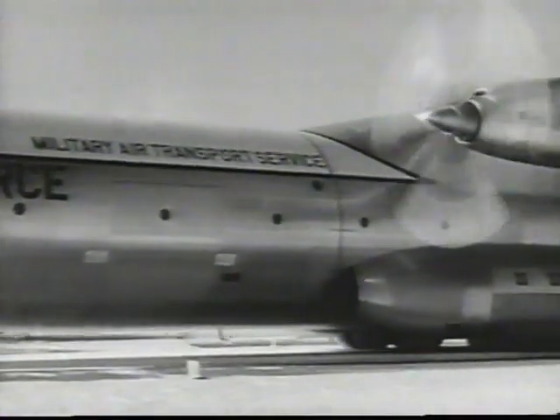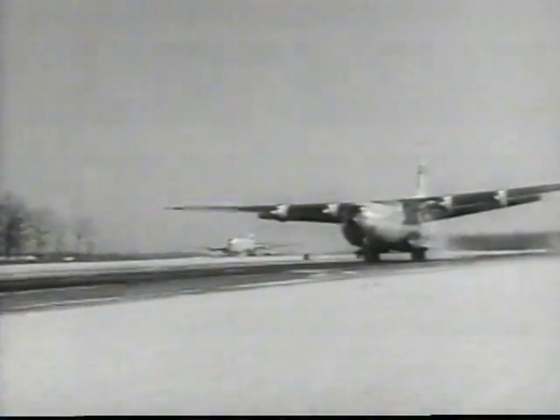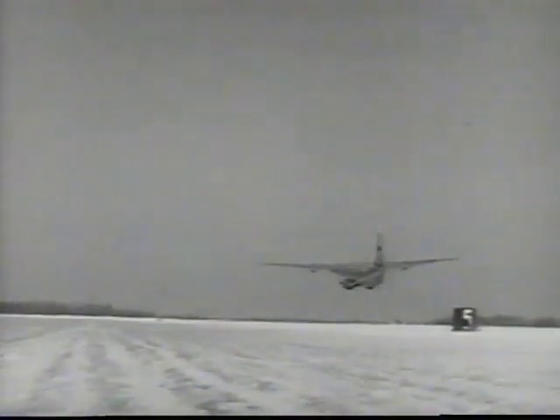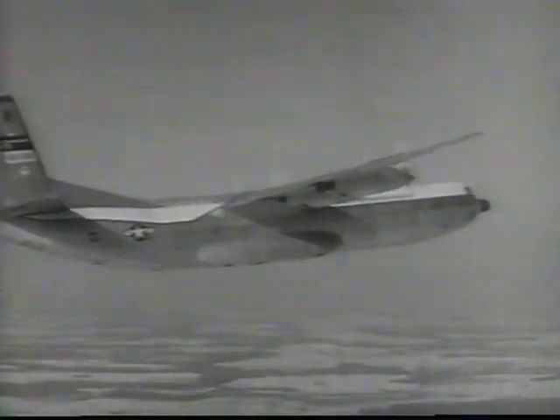Gross takeoff weight for the record big lift: more than a quarter of a million pounds. The big lift flight was made in observance of the 55th anniversary of powered flight. As the C-133 climbed to 10,000 feet, it smashed all existing records for heavy cargo lift.